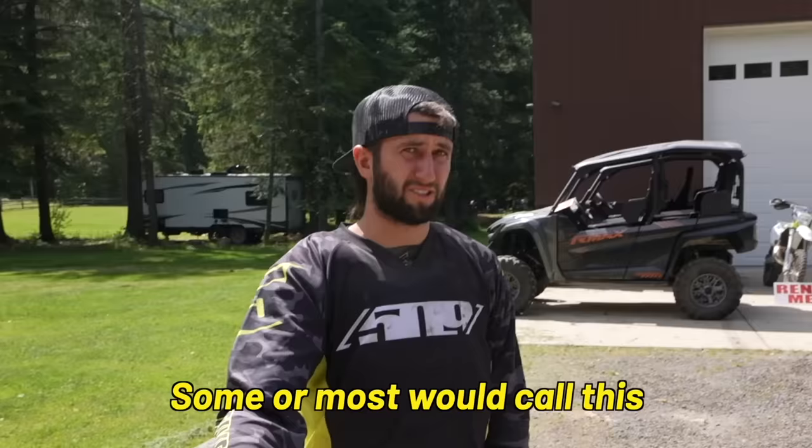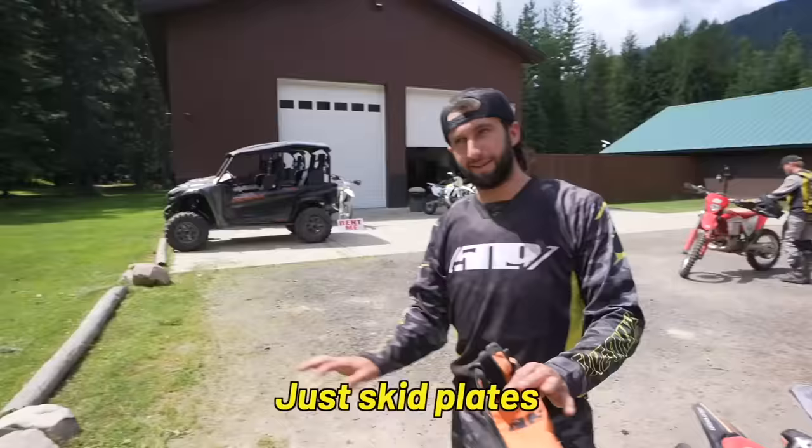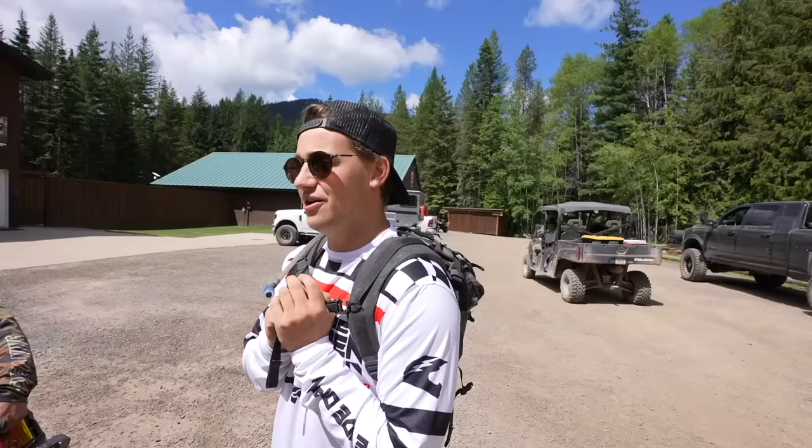Alright guys, we're at Gold Creek Lodge in Idaho riding some of the gnarliest dirt biking trails in the country. Today we're going to attempt to do it on pit bikes. Some or most would call this a bad idea. To prepare for this, we did absolutely nothing except put skid plates on — just skid plates. We're safe from all elements at this point. I'm mostly worried about whether we're even able to get anywhere, because so many things are rutted out and you can barely get through on a big bike. So this should be interesting.